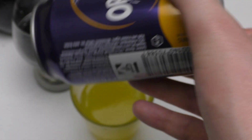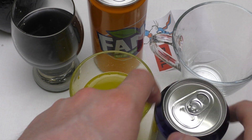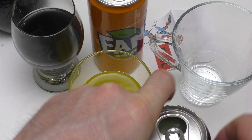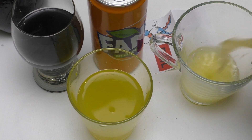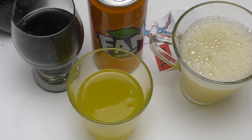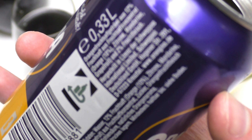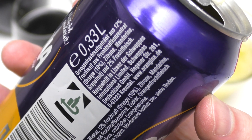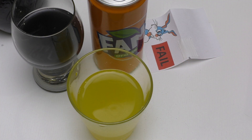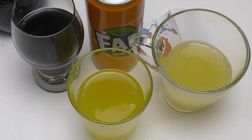Now for Orangina — it says you should shake it, so I'll shake it a little bit. Orangina contains real fruit pieces and lists orange, lemon, mandarin, and grapefruit. Cheers! Orangina is awesome.